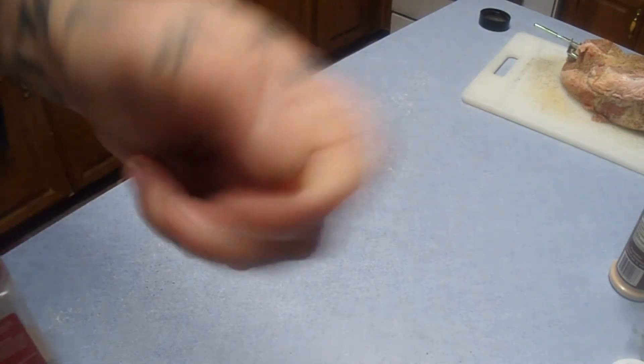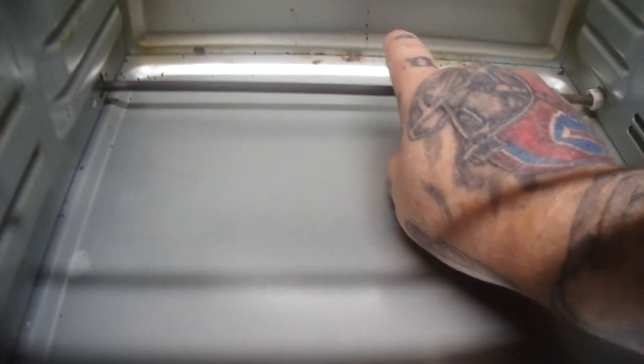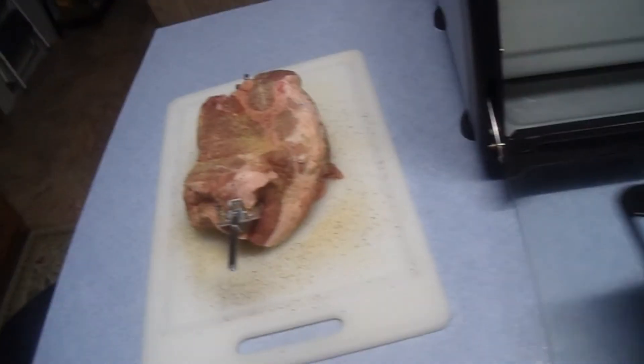Here's how the elite convection toaster oven is set up. Inside the oven you have a heating element here and a heating element over here, and over here you have your convection fan. For cooking on the top, up here you have a heating element and a heating element over here too. So you basically have two heating elements down and two up — that's why this can also be a broiler, using these two top ones.